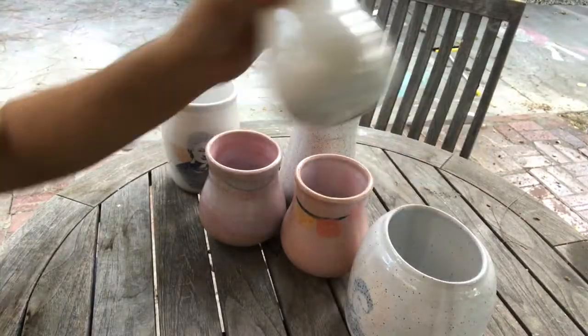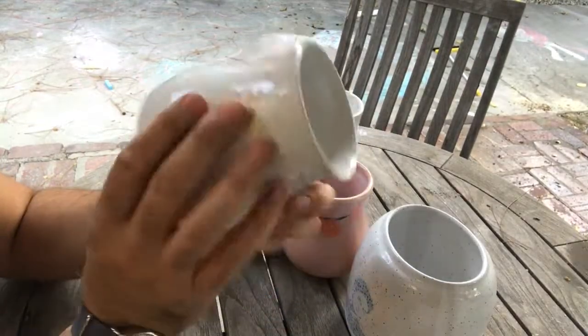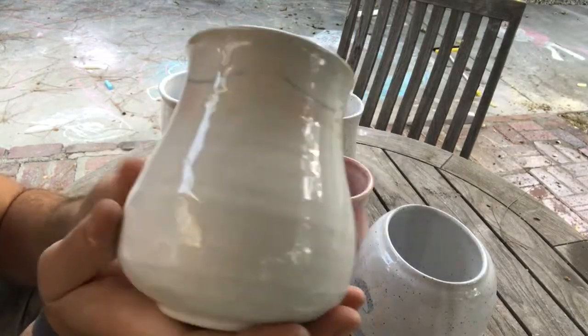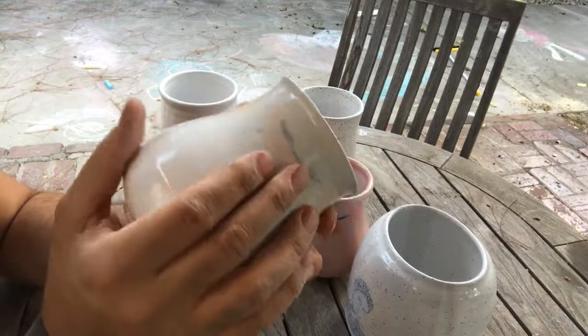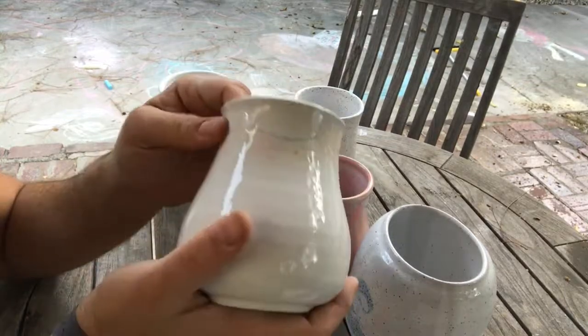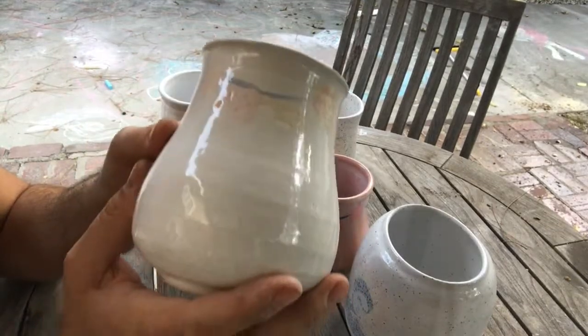Hey folks, Tony Lockhart here with an update on the flower pot series. What I tried to do was get some kind of underglaze painting on the surface of a bunch of these flower pots that would eventually show through the glaze. I want to go over some of the results.